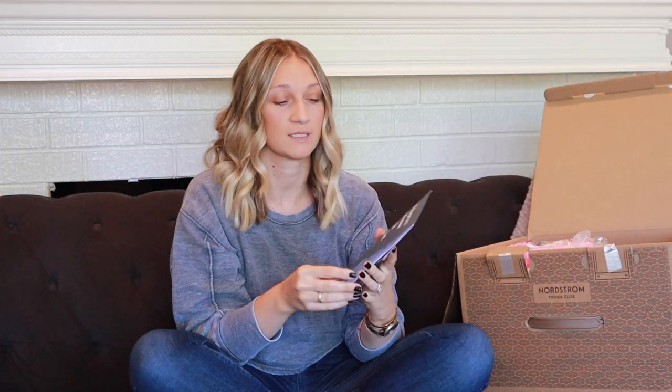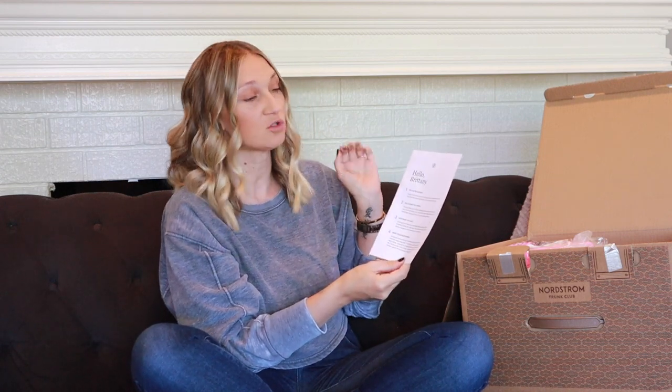At the top of the box there's a little folder. Inside it gives you directions — try on the clothes, tell them what you think via the app, keep what you love, make your selections, and send everything back. They send you the return label and strips to repackage the box — very convenient. Also included is a list of all the items sent along with the prices.